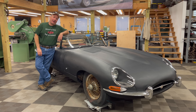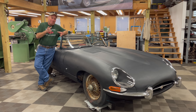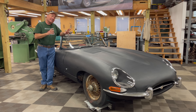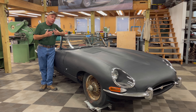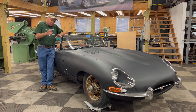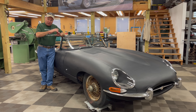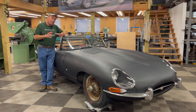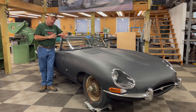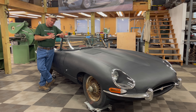Hey, this is Chuck from Monocoque Metalworks. I'm here tonight with a very special E-Type. I know I've said that before, but this car really is very special for a number of reasons, not the least of which is the fact that this is my own personal outside bonnet latch project. This car is available for sale as a project for restoration. I've had this car for about seven years, but I have too many projects. I've got three very active teenagers and a busy family, and something's got to go. It's time for this one to find a new home where it can be restored and brought back to its former glory.